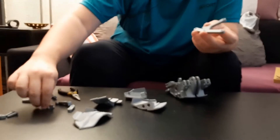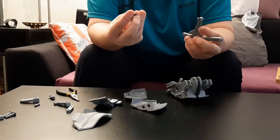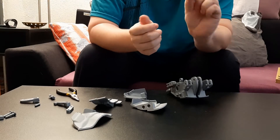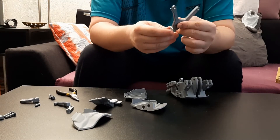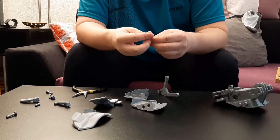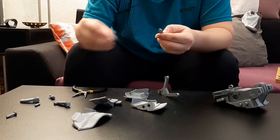Now we will take this part and slide it through here, like that.